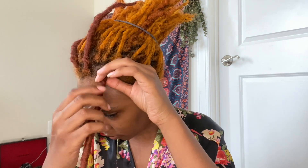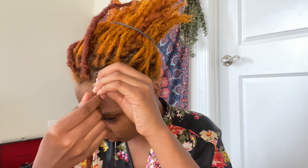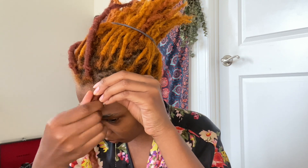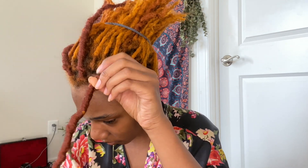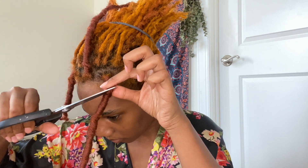You guys have been asking for this. Look at how easy this is — you're just gonna wrap the hair in the opposite direction that it was twisted. Once you get enough out to where you can put your finger through it, you just put your finger through it, catch the loop, then take some scissors and cut the loop.